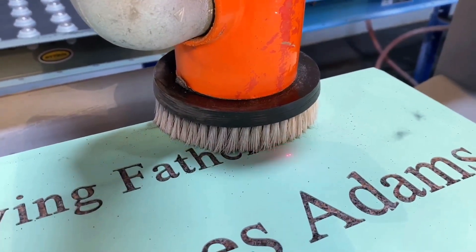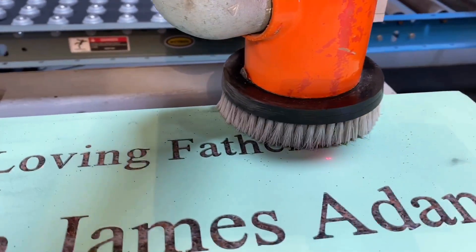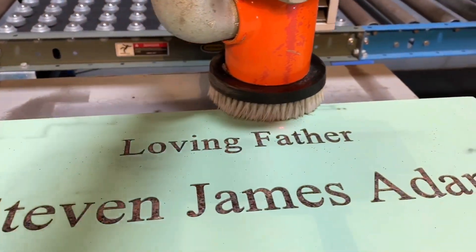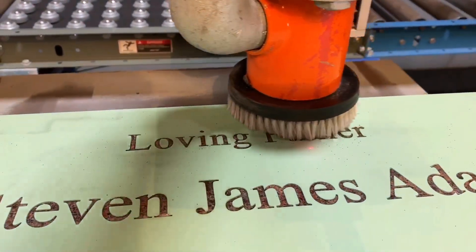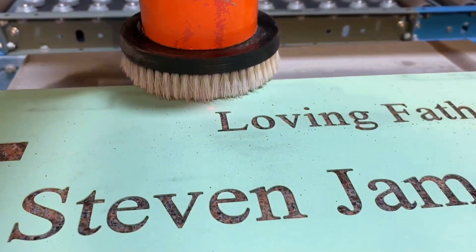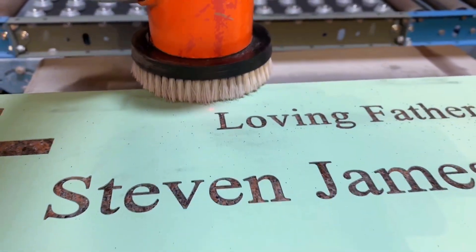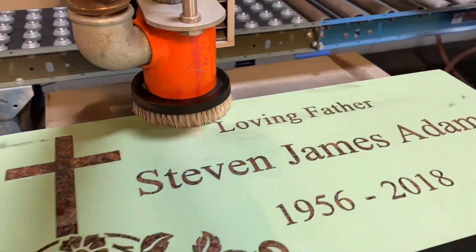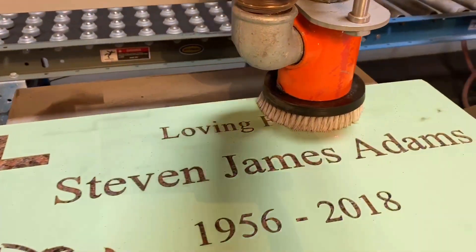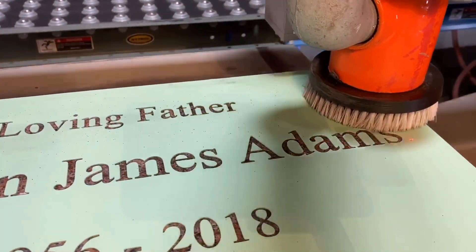That looks pretty good. I'm going to accept that. And what I'd like to do is just run contour and make sure all my letters are inside the area. So now rather than blasting the whole stone, I'm just going to do 'loving father.' If I go to the next field, which would be field number two, you can see basically I'm only blasting what's inside my programmed box.